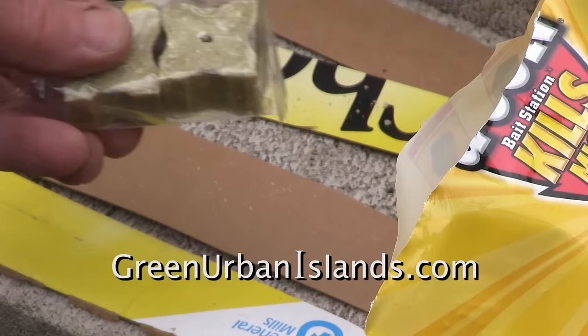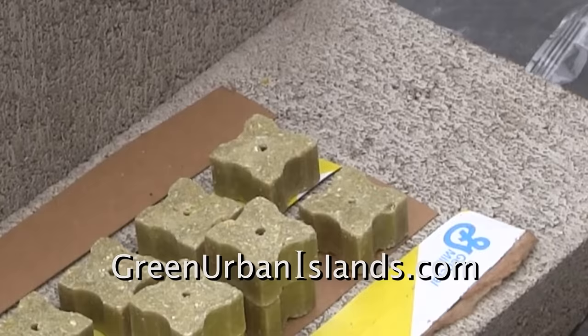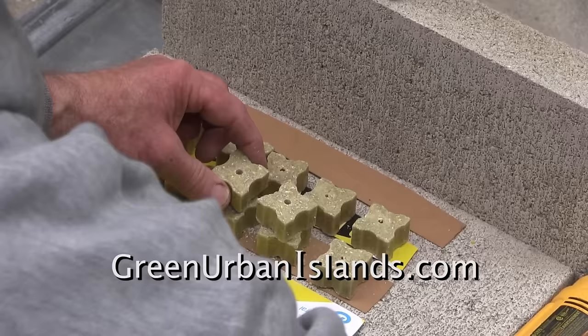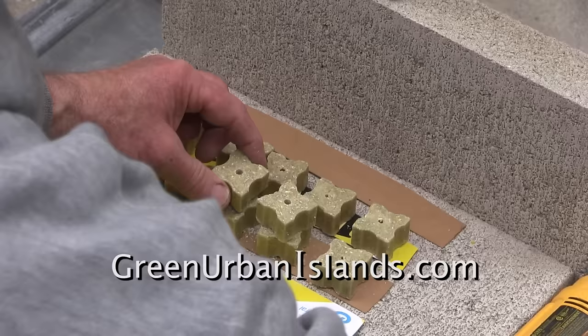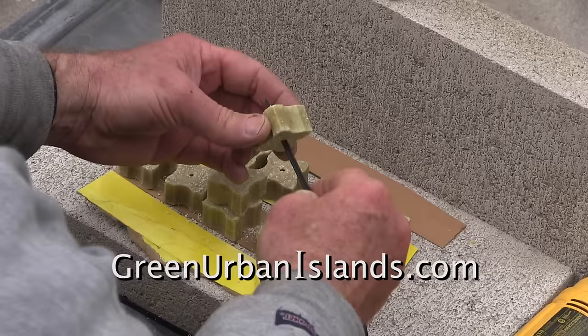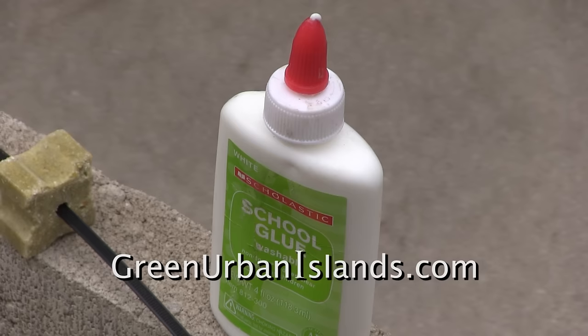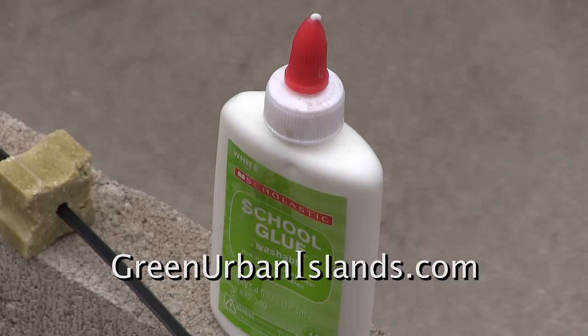These Decon blocks come with a tack hole, however it is not large enough for a zip tie, so I enlarge it. This will be an experiment — these two blocks will not receive cardboard on the outside. I will put them in the trees without the protection of the cardboard.